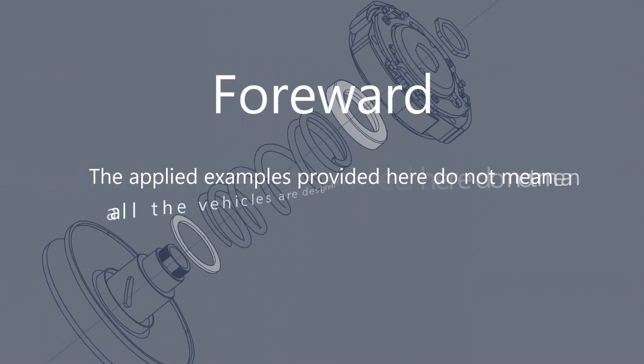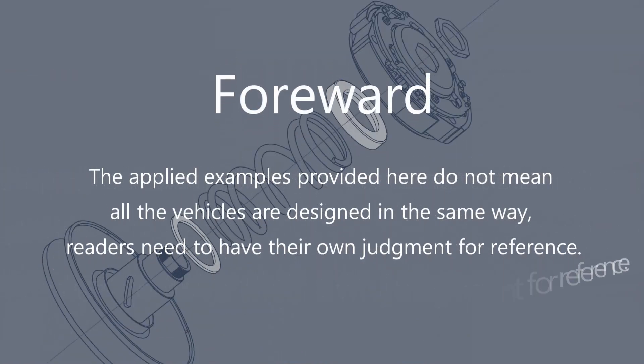The applied examples provided here do not mean all the vehicles are designed in the same way. Readers need to have their own judgment for reference.